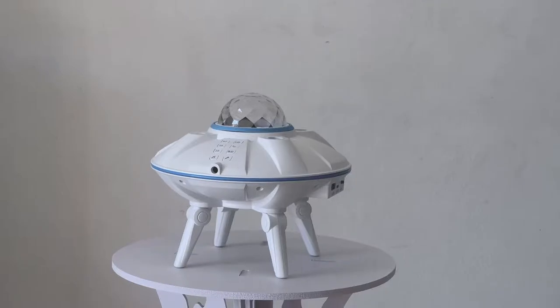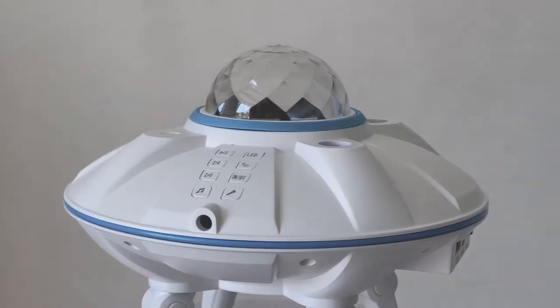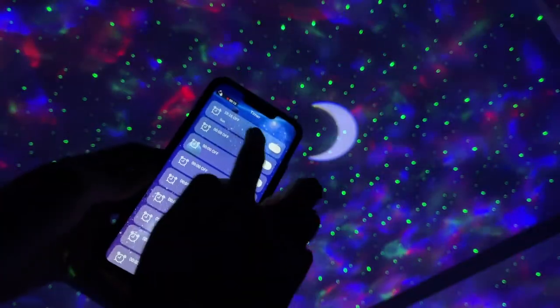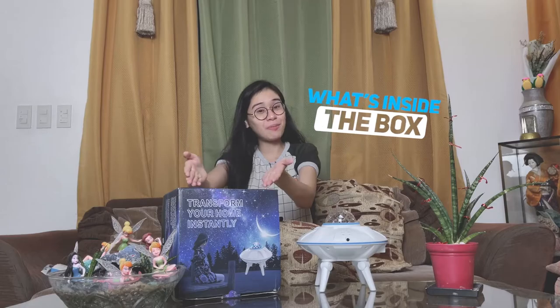It has user-friendly functions and endless projection effects so you can simply relax and immerse yourself in the galaxy's wonders. There are two features: the manual mode, which lets you press the keys directly on the projector to switch between different functions, and the app mode, which lets you control the projector using an app called the Starlight or ST Light app. The Galaxy One Projector also has built-in speakers, a sound activation mode, a unique meteor function, and a timer switch.